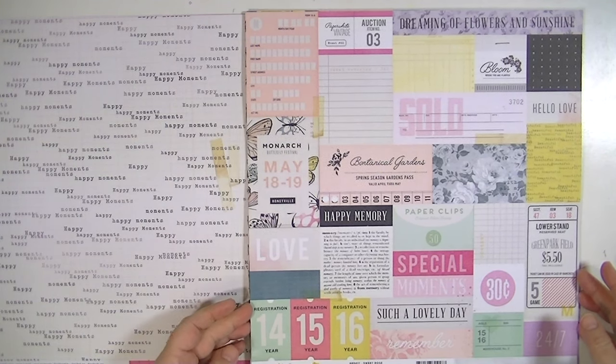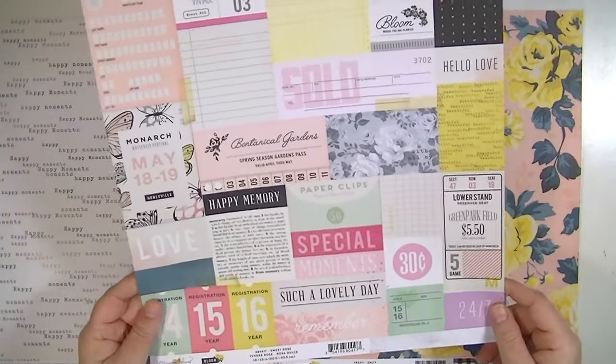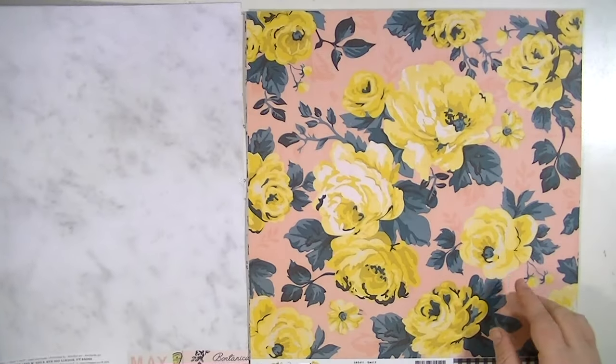This one's called Sweet Rose. It's a little vintage-y for me. I like some of them. I'll cut them apart and use them, but the back side I've actually already used in a layout and I'll have that video coming up soon.